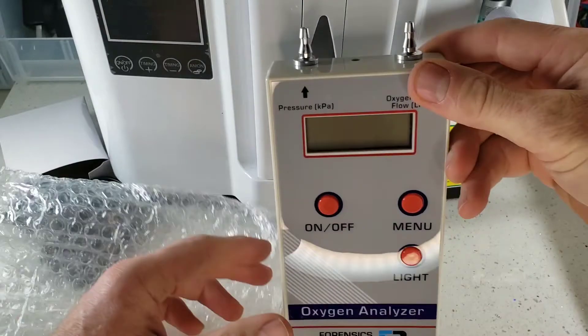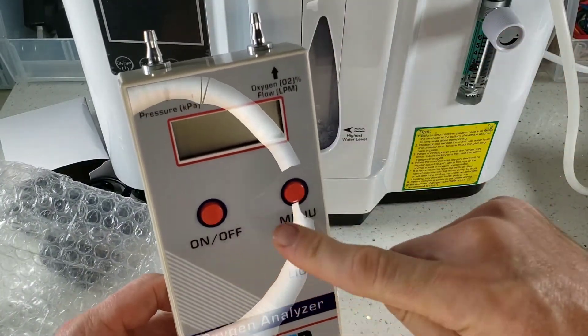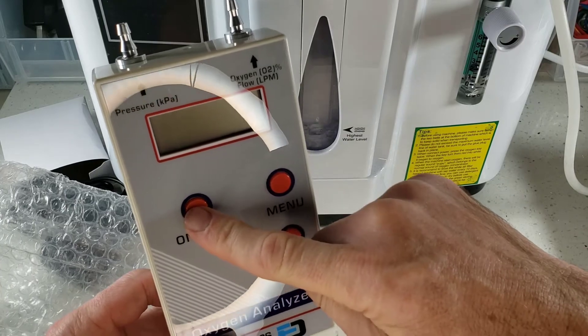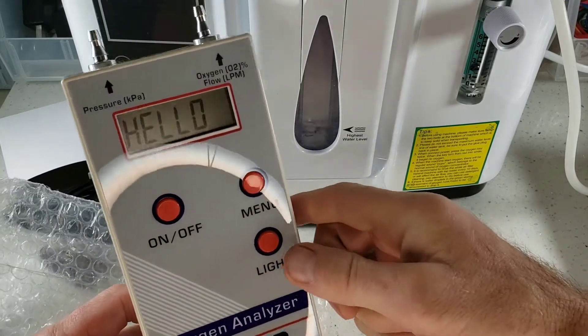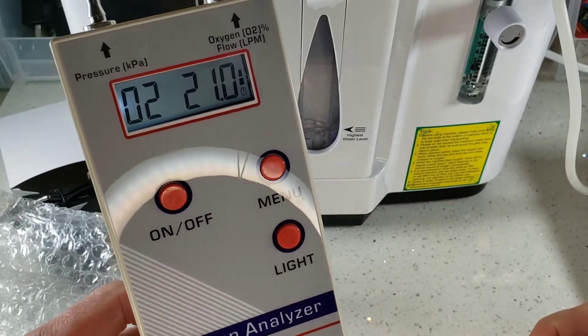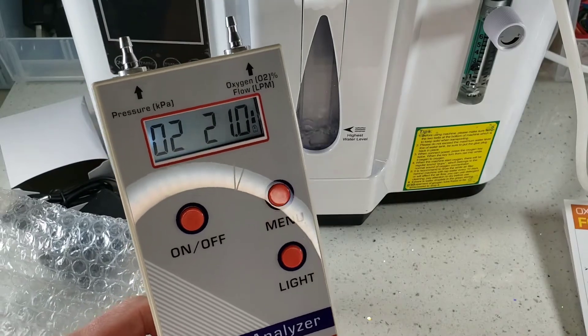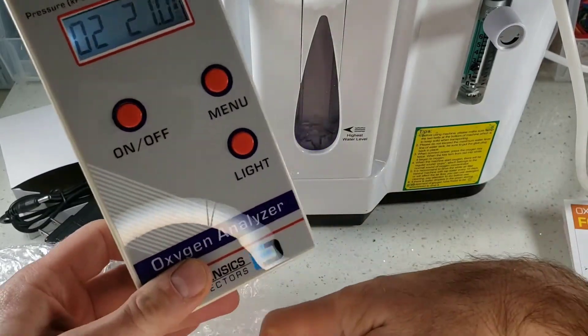Look at this little beauty. It's made for folks — I love big buttons and big text and fonts. Just go ahead and press the on button, very easy. There's a backlight — just press that — nice large digits. Before we test this, let's go through the device and see all the features.